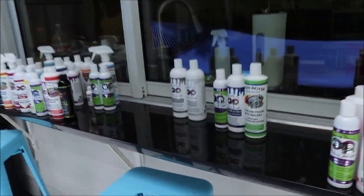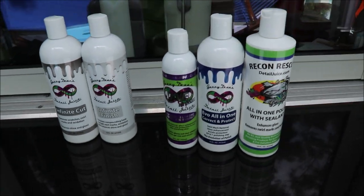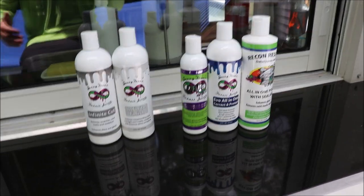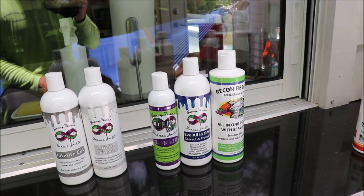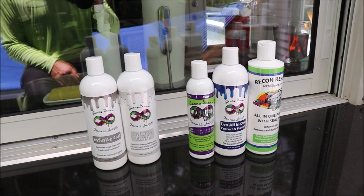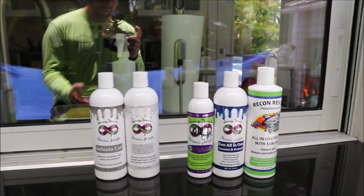Hey guys, Gary Dean, detailjuice.com — welcome. I'm going to show you how the abrasiveness of my polishes works. Right here we have all of my polishes, except for the marine series ones, which are formulated specifically for boats. You do not want to use them on your vehicle because they're too aggressive.